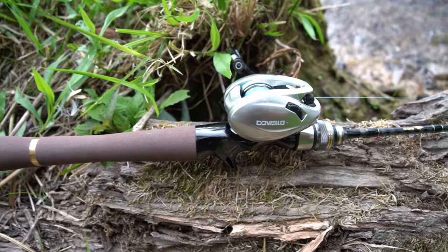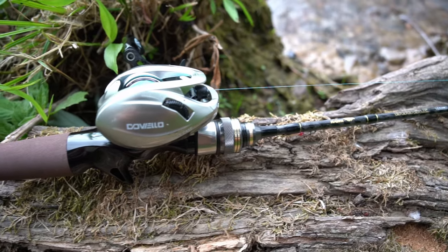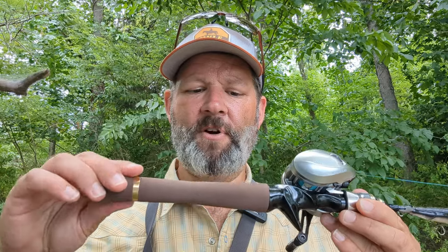Sensitivity is good — it's not ultra-sensitive, but it's a $38 rod. It's sometimes tough to say this is the best combo, the one you should buy, because prices are fluctuating and things are always changing. That's part of what I love about the Acehawk CU Double — it has just stayed consistently down around $38. The reason I didn't try it for a while is the handle; it looks a little funky, but it feels great and it performs well.